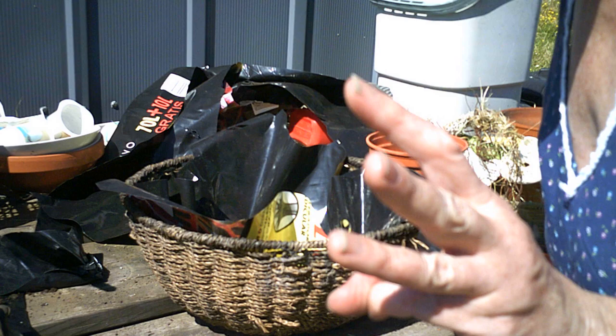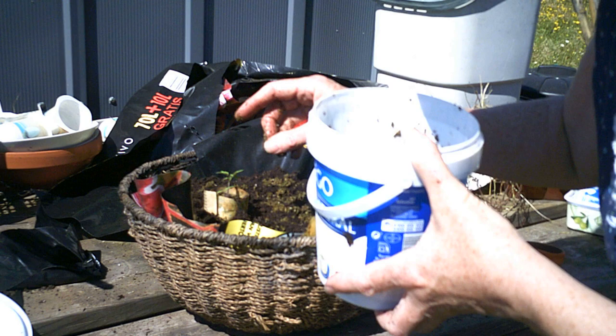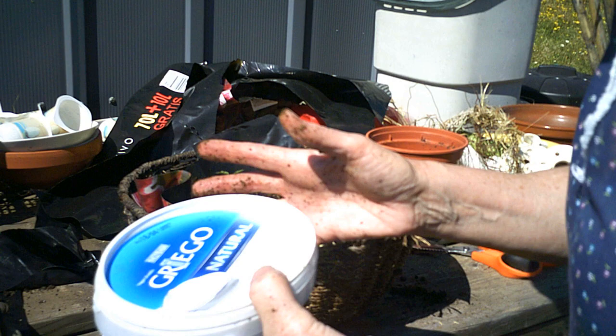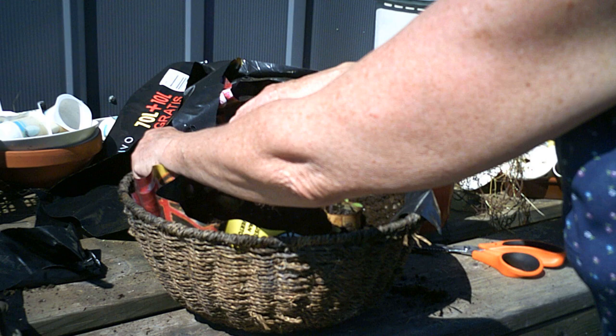Green tea as a fertilizer — I don't know if this works, you know. I just read it somewhere or saw something using green tea. We drink a lot of this stuff, so we might as well give it a go. We get two uses out of it that way.